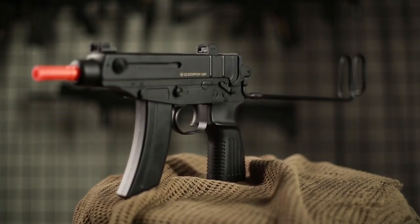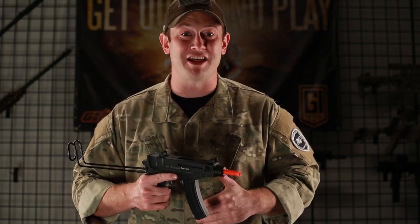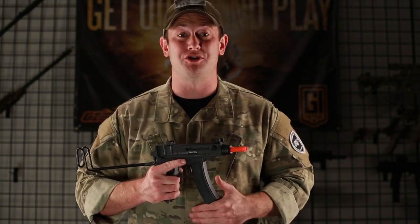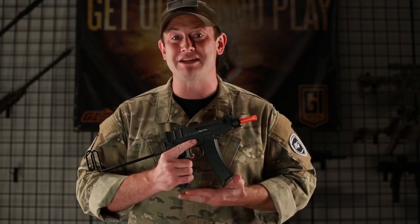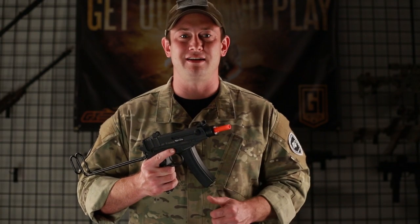This gun comes with a detachable magazine that holds 58 rounds, which is pretty good for the size of this airsoft gun. In addition to that, you are going to get a battery and a charger. It is a proprietary battery meant to fit into this gun and this gun alone, but it's incredibly easy to use — just pop off the bottom of the pistol grip, push it in, and it will click in, letting you know it is set and ready to go.